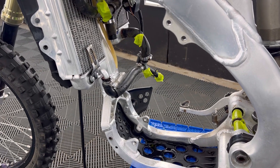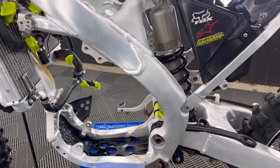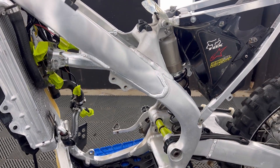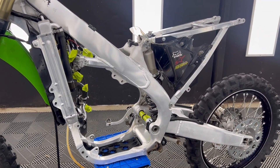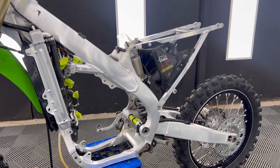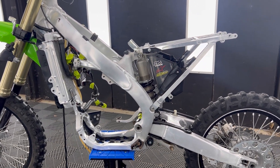The best time to clean a frame is when the engine's out so you can get into all the little nooks and crannies, so when it's assembled it's going to look its best. Now if you wanted to, you could go ahead and polish the frame — but I much prefer it looking like this. This looks nice and neat and clean once it's all assembled.